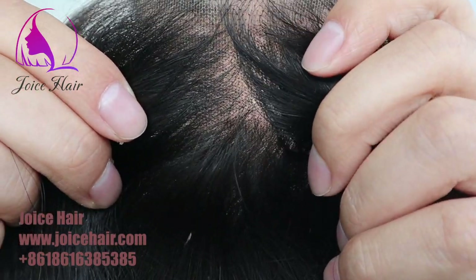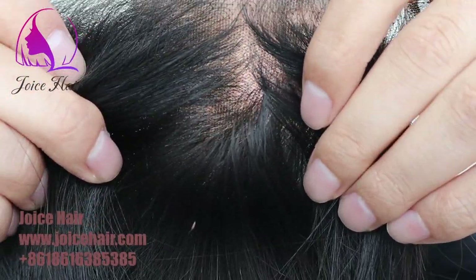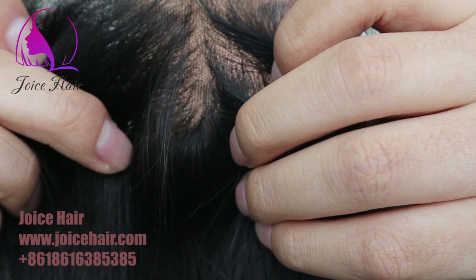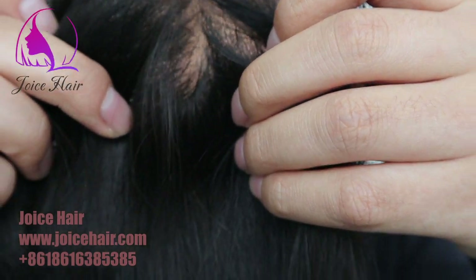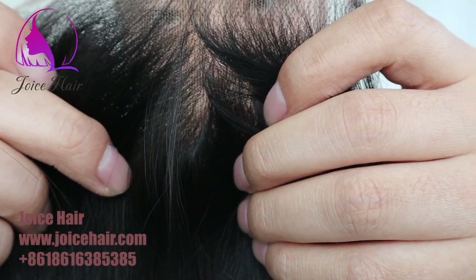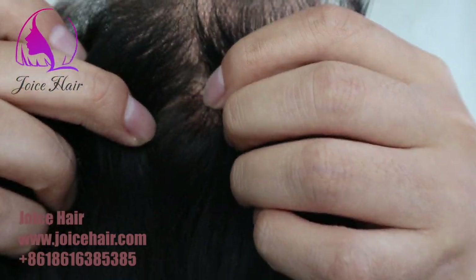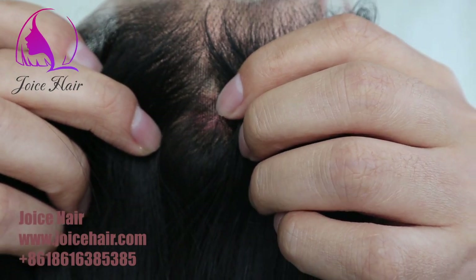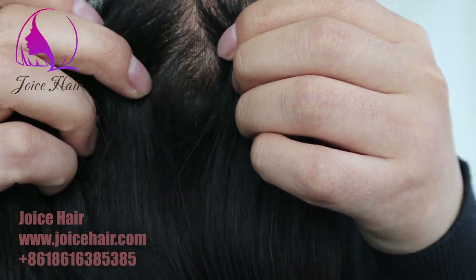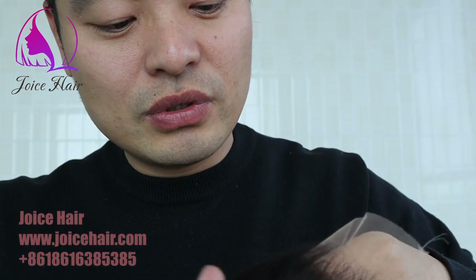Can you see that? It is very, very small knotting and every knot is only one single strand or maximum two hair strands. So the knot is so small and not visible. So even without bleaching the knot, it's so realistic. We can also bleach the knot if you want, so that it will be even more realistic.